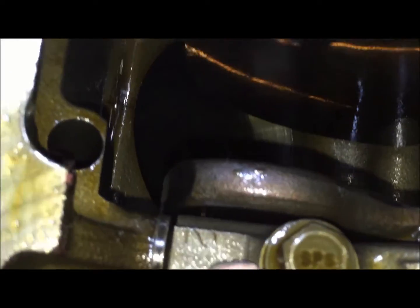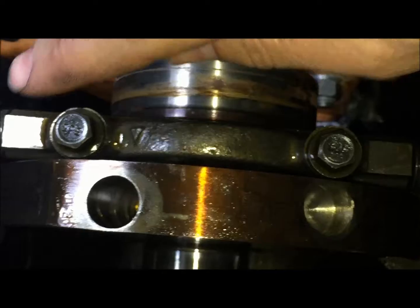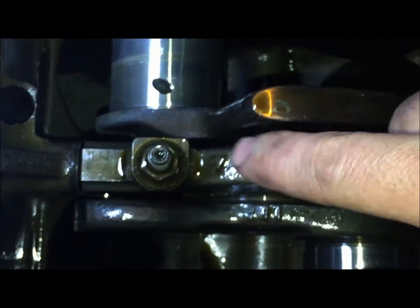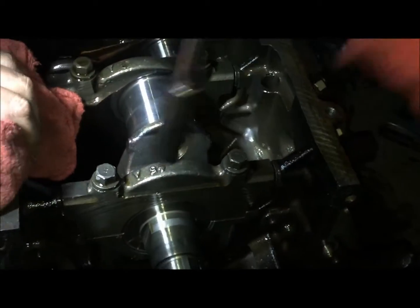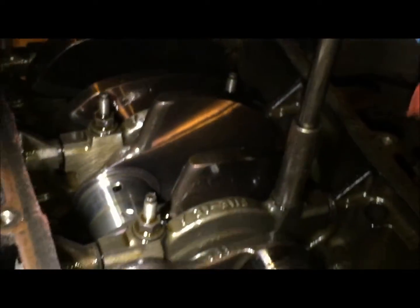Now we're going to remove the main caps. They have been etched — at least on this car — number one, two, three, four, and five. These bearing caps are machined specifically, so you want to put them right back in the same place, which is why they're numbered. There's also an arrow pointing to the front of the engine on each of them. We're using a 13mm socket to break these main caps loose, and we need a deep socket for the ones in the middle four, which have studs.